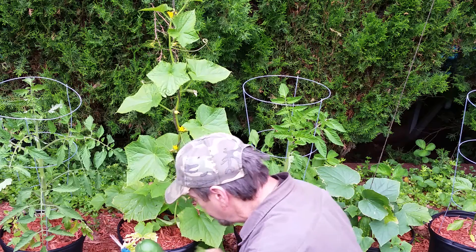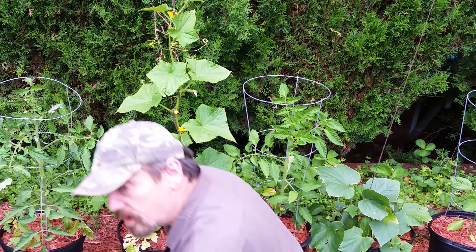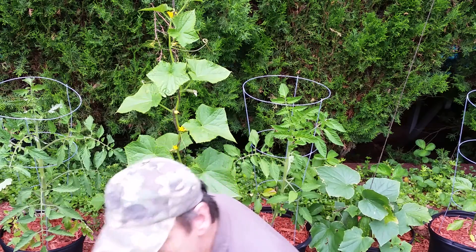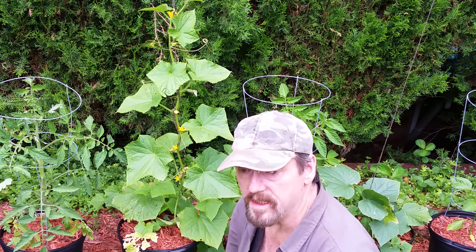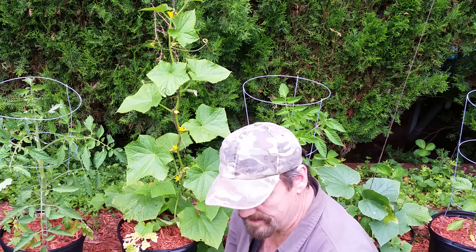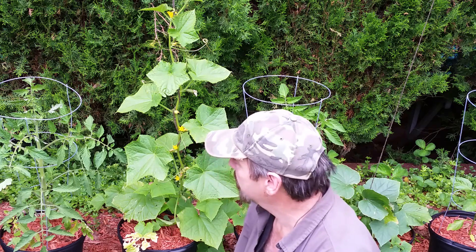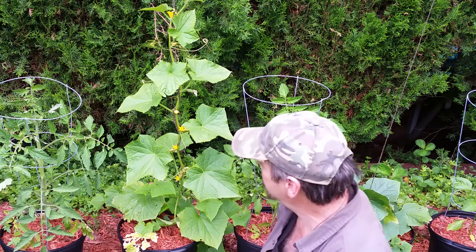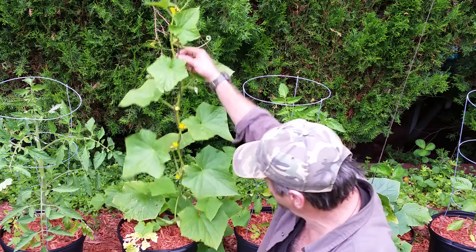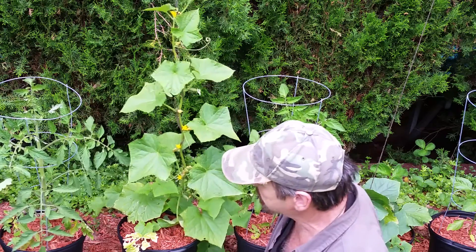I want to remind everyone that I'm in gardening zone 6a, and today is Father's Day, and already I'm harvesting cucumber. So the process that I use definitely works. This is a nice and healthy plant — taking the weight off of it now, so it'll do fine.